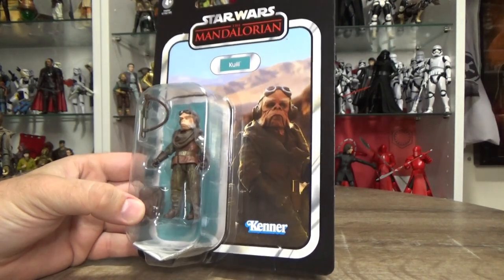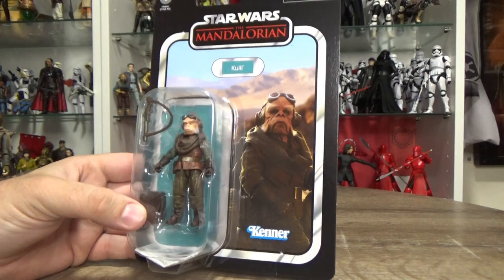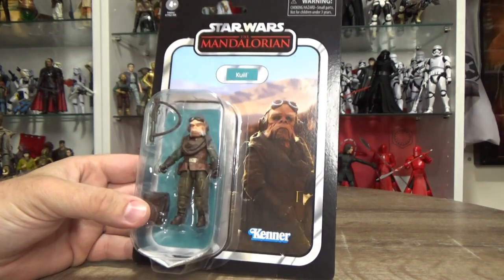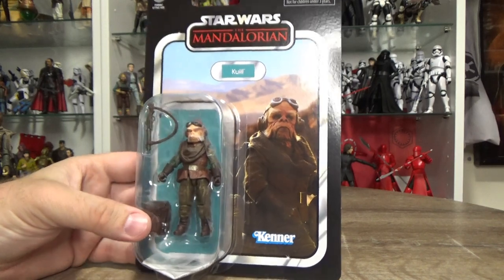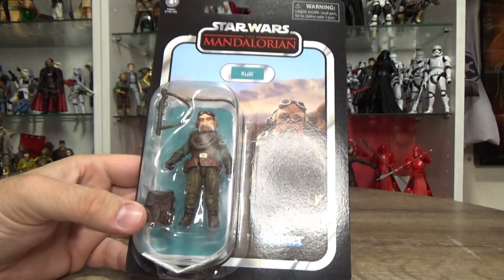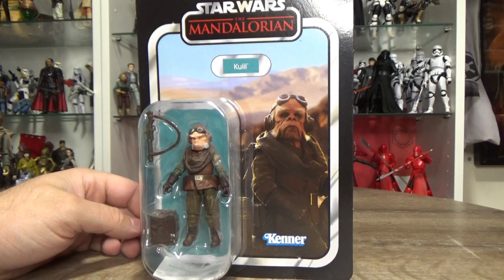He's looking absolutely awesome, and the colors are slightly better than the Black Series one — just a little bit darker. Can't remember whether he had different outfits for each episode, because there was a bit of a gap between his appearances in season one. Just a fantastic character — let's open this one up and have a look.